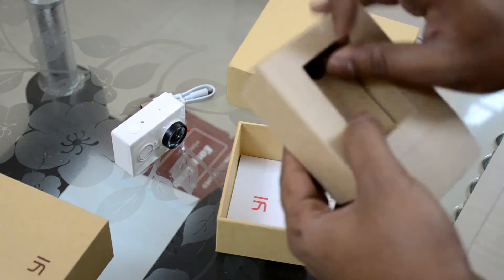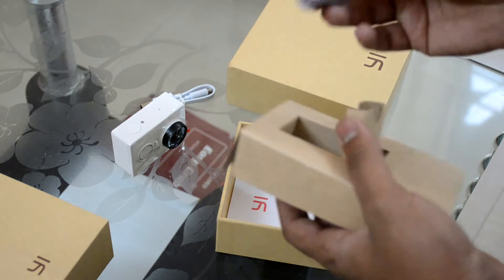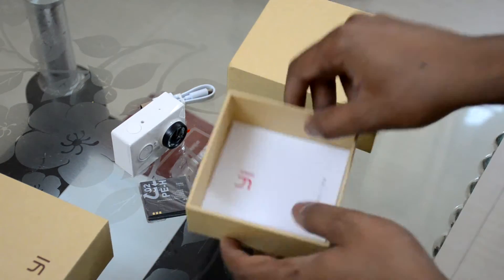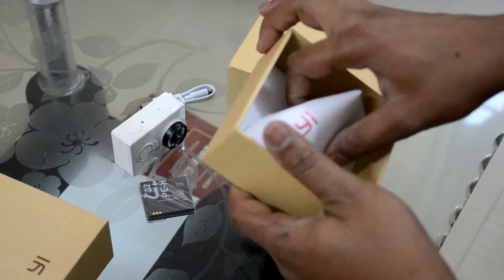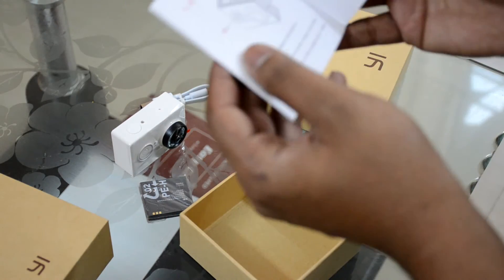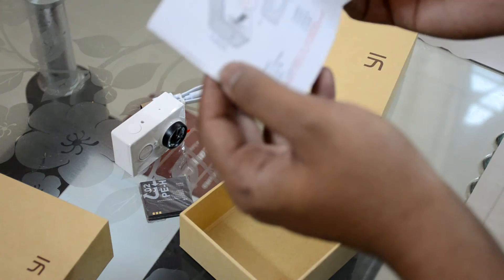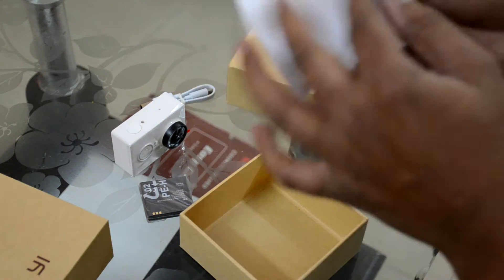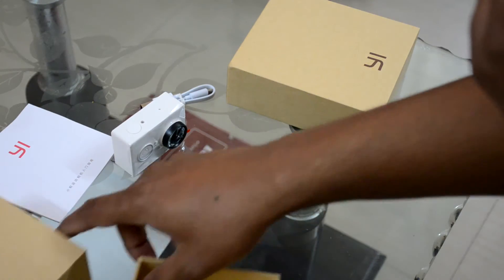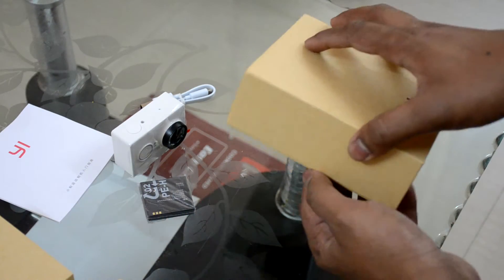And here's the battery. This is the manual — I'm guessing this should be in Chinese. Yeah, that's the Chinese manual. Here's the box — let's check out what's in the underwater housing.